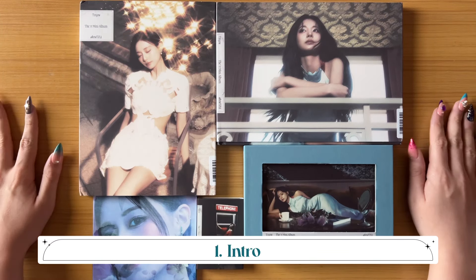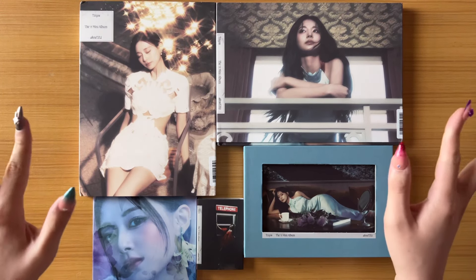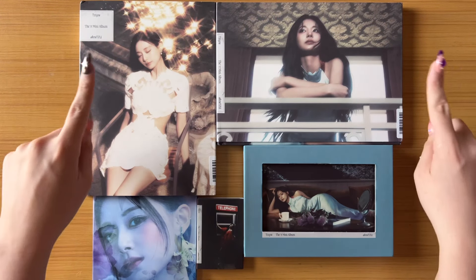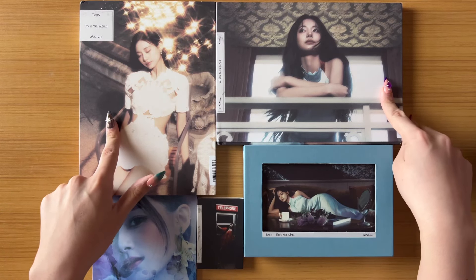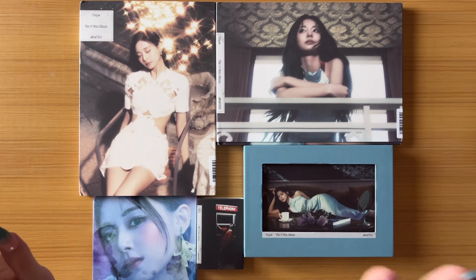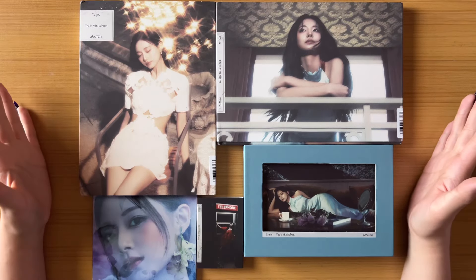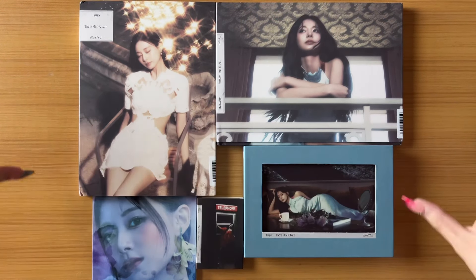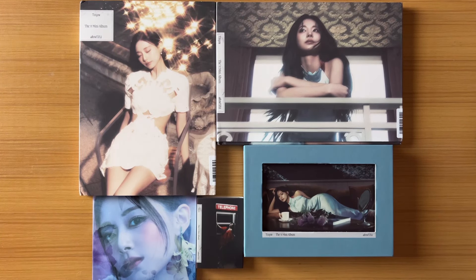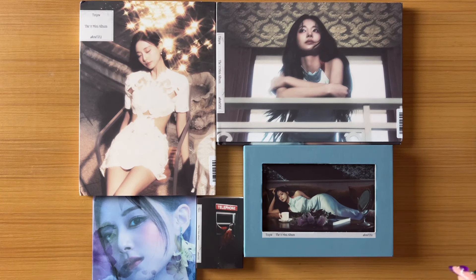Hi everyone, welcome back to my channel. We're a little late to the game because it takes a while for things to ship, but we are doing Chewy's unboxing. We have both standard versions, signed versions from the official store, and then we have a Target and a Barnes & Noble. We also have the Heaven version, the digipack version, and the Nemo version — all five versions.